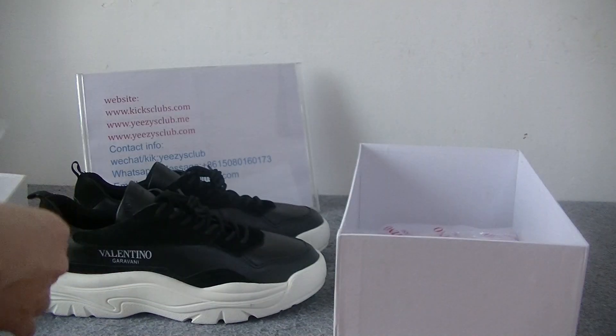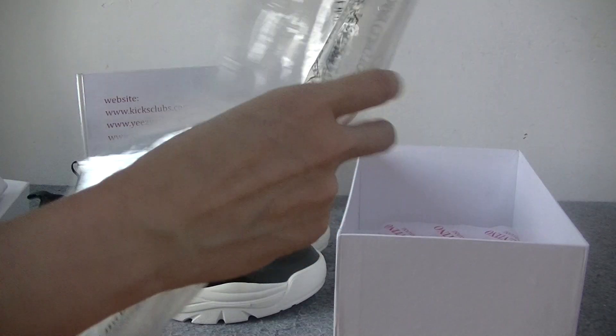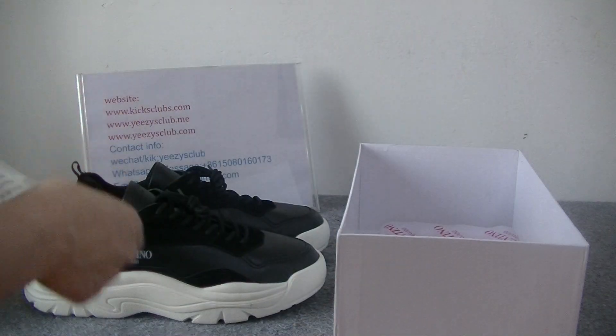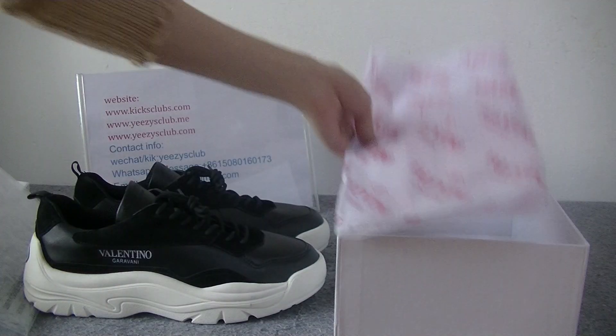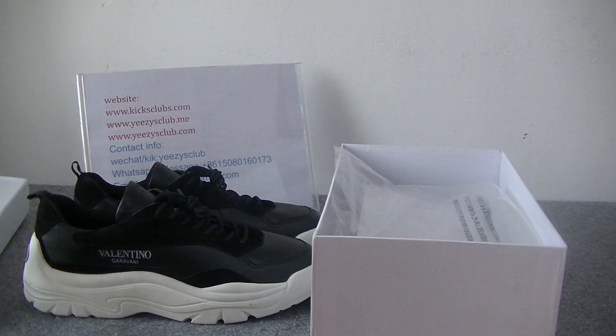And a paper bag. Ok, let's move into the shoes.